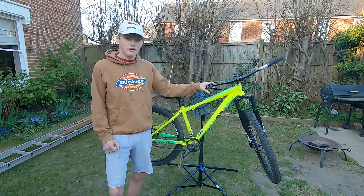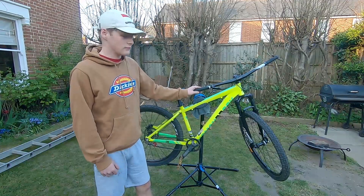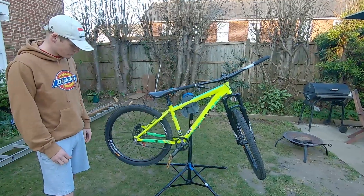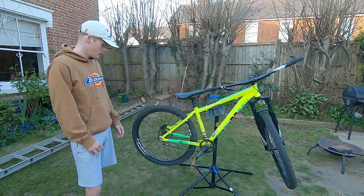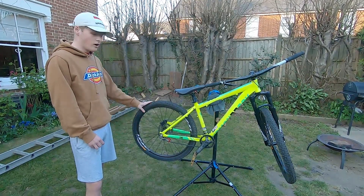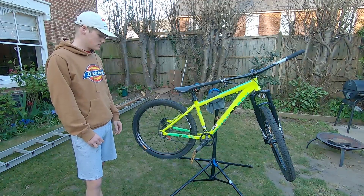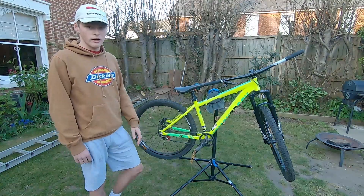I've got a Shimano MT500 brake — superb, really nice lever, it's only 2-pot but that's all I need. Then I've got a DMR chain tensioner, really easy to set up, no problems at all. A 160 rotor, and the tyres are Absolute Steel — about £20 each, which is really good. All in all, a very cheap bike put together from some old parts and an old bike.